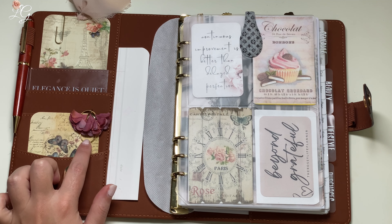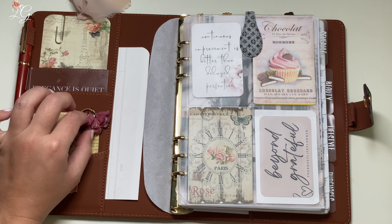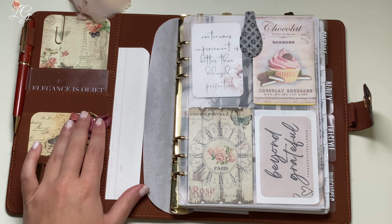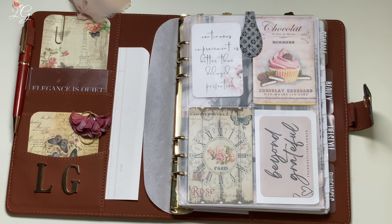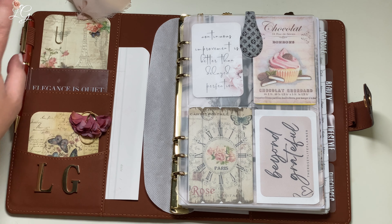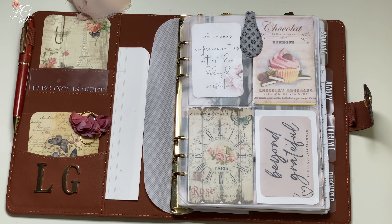Moving along to this larger paper clip here — this is from Luxury Plans — it does have this little movable flower on it. I honestly had every intention of removing that flower until I got it. Once I got it and I put it in here, I really like it; I think it brings just a little bit of color to the planner, since a lot of this is going to be browns over here. I also have this gold paper clip, which I believe came as a little extra bonus when ordering. It's just a plain gold paper clip, but I have enough going on up here so I just put it on that one.